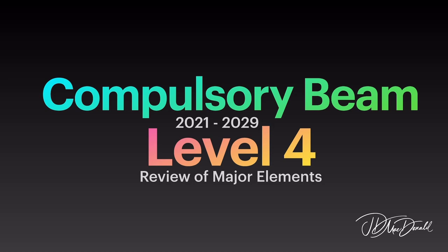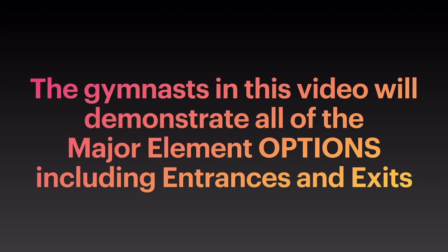Compulsory Beam, Level 4: Review of Major Elements. The gymnast in this video will demonstrate all of the major element options including entrances and exits.